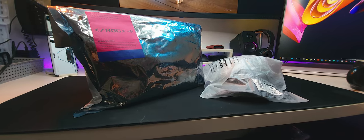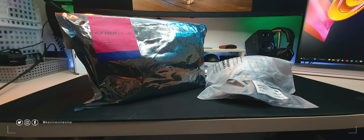Well, is it still an unboxing if the items came in plastic bags? Anyway, let's go to overhead camera.